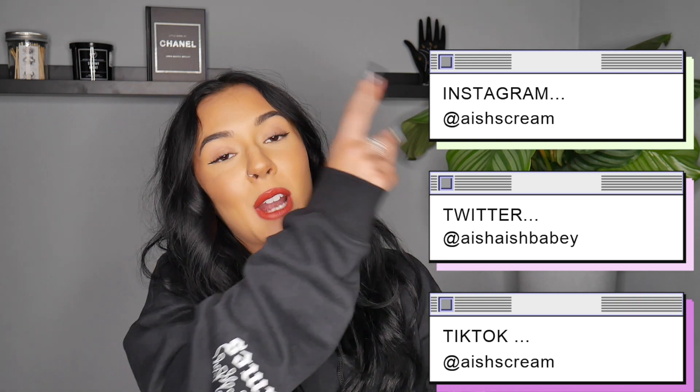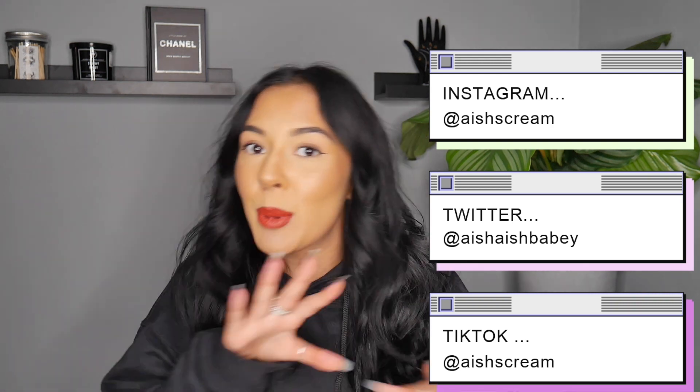That's what we're going to be doing in this video today. Make sure, if you haven't already, that you subscribe to this channel for more videos like this, as well as turn your notifications on to be told every time I post, and follow me on Instagram, Twitter, and TikTok to keep up to date with everything I'm doing.